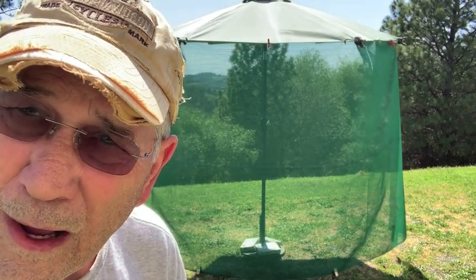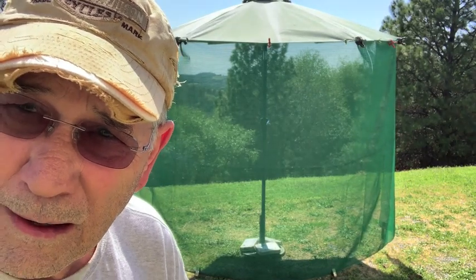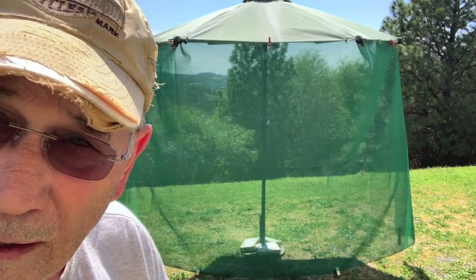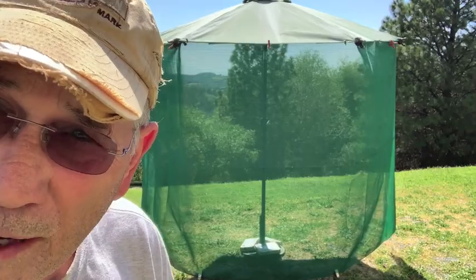Let's see how easy it'll be just to put it away at night. Now mind you, if we're going to go this route, I'm going to sew that thing up there and it won't have those clamps in the way. So let's see how quick it is to put away.